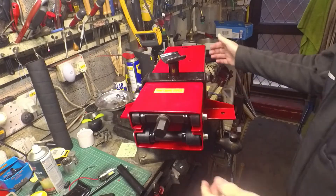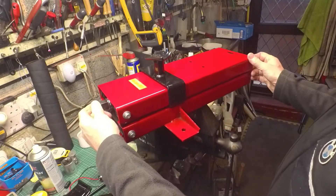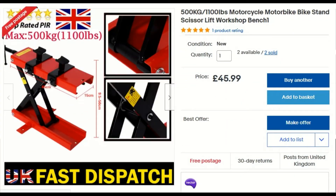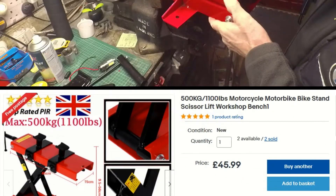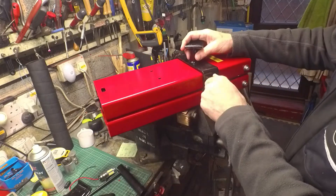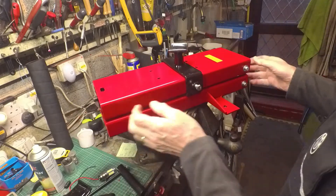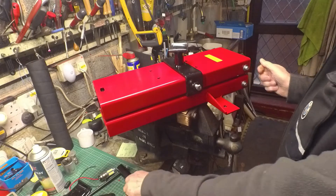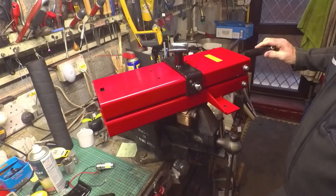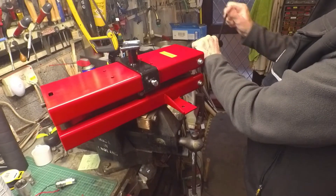I've just got this motorcycle lift off eBay and it's ridiculously cheap — less than £50 delivered. So I thought I'd give it a go. The reviews said it might need some tweaking here and there to get it working properly, and it certainly needs some grease. But on the whole it looks absolutely fine.